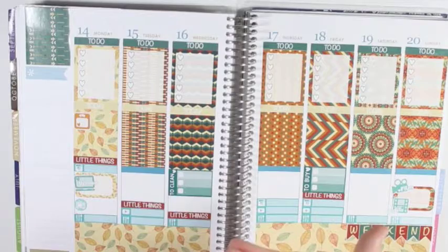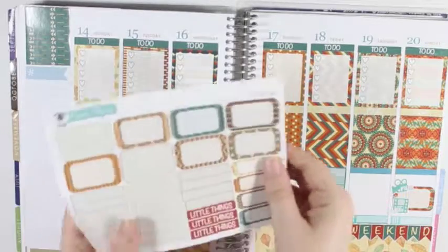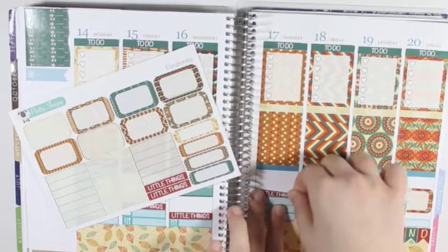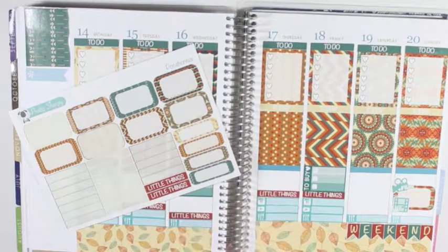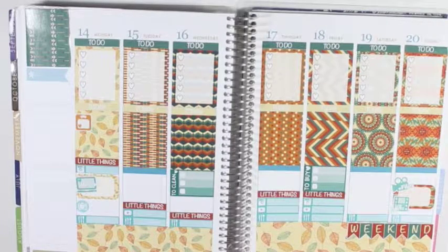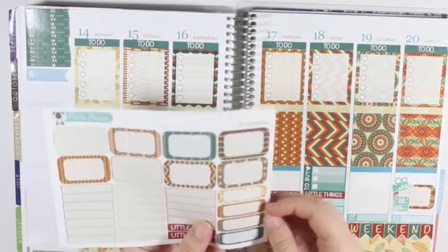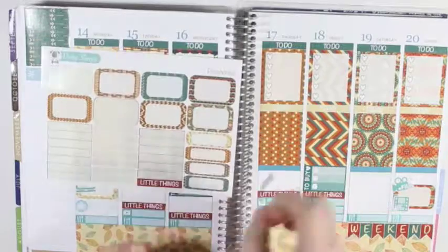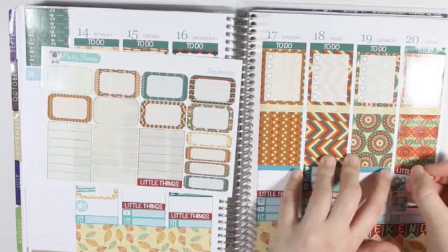My finger feels weird because of the paper cut on it. And then Thursday — I don't have anything else, so I can put the little things header down. Saturday, I am going to hold off. And Sunday, I am going to use a little things header first — I don't need both of them — and put a little things header down.